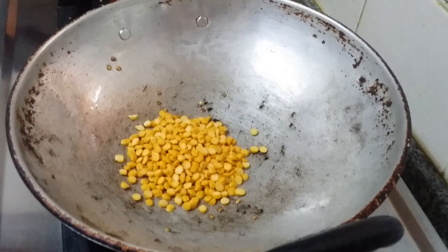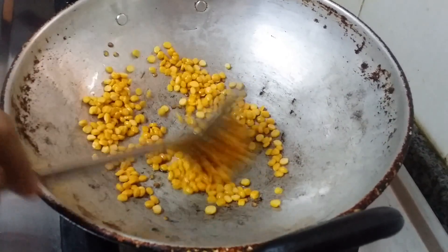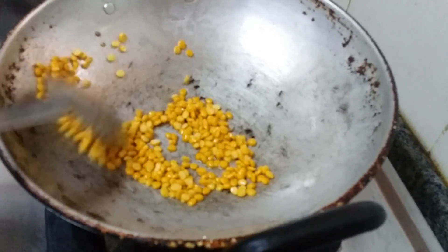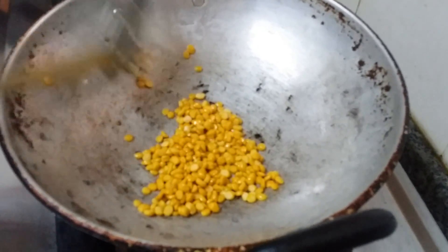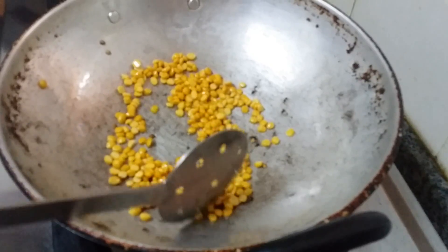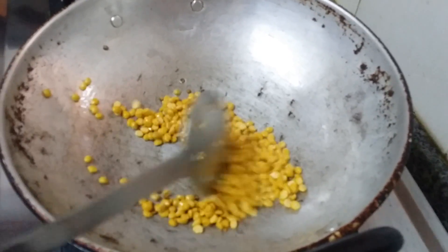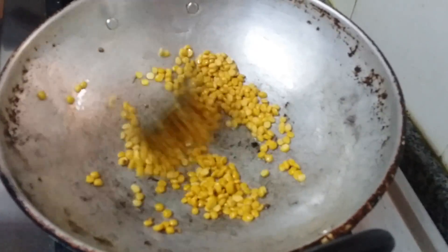Fry everything for the masala and let it cool, then grind in a mixer. Different ingredients require different frying times — red chili, chana dal, and coriander seeds all need different timings — so you have to fry them separately.